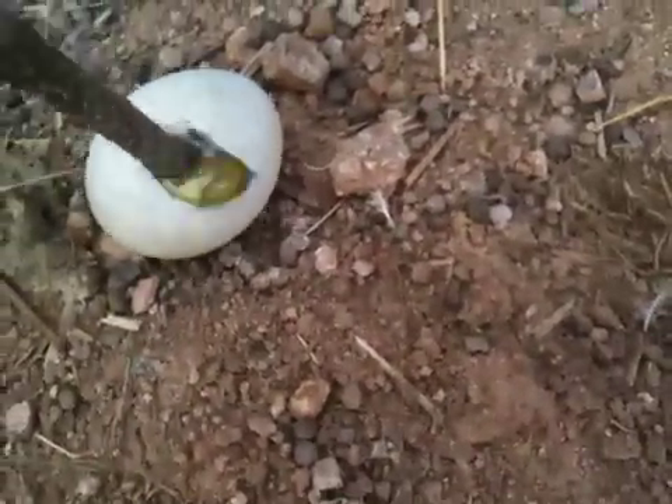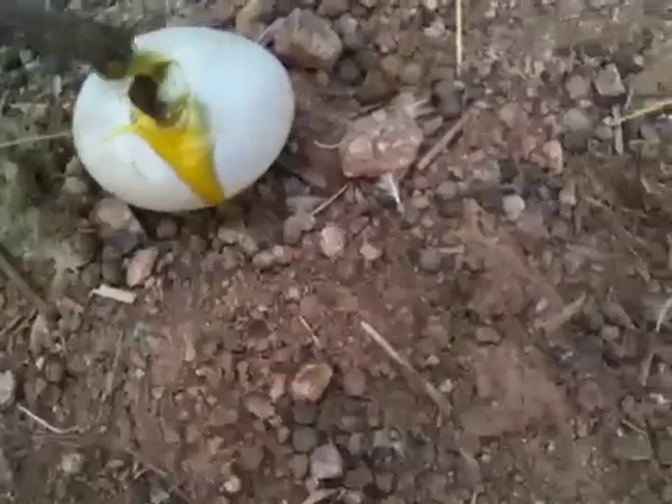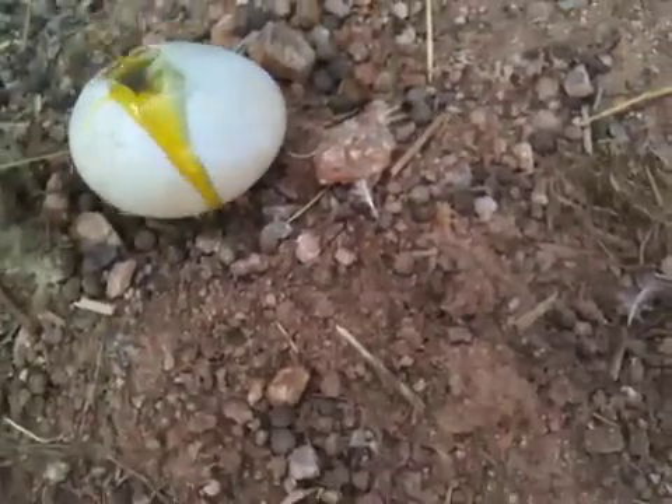I should also tell you that I don't have a sense of smell. There we go — that's what a rotten egg looks like.